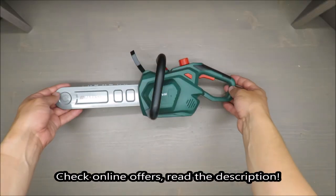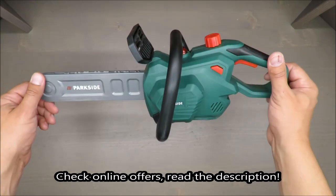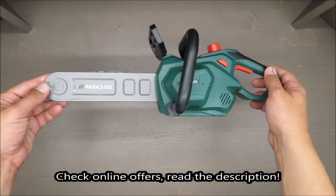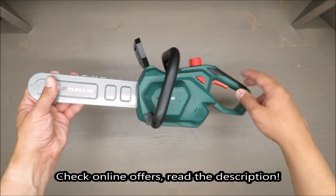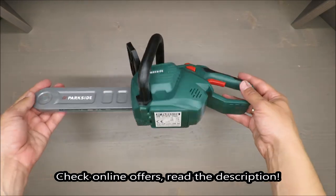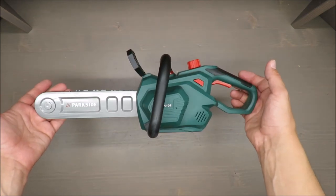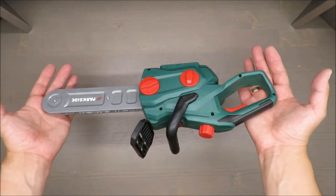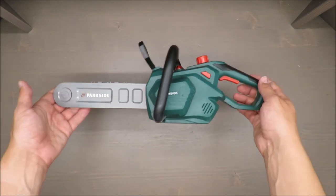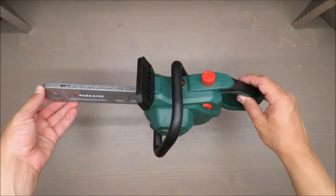Hello everybody, this is Out of the Box Unboxing, and in today's episode I'm going to review this chainsaw toy from Parkside, available at Lidl. My quick judgment at the beginning is very positive, and if you want to know why, stay till the end of the video. For something like 14 to 15 euros, depending on the market, this is the price range.